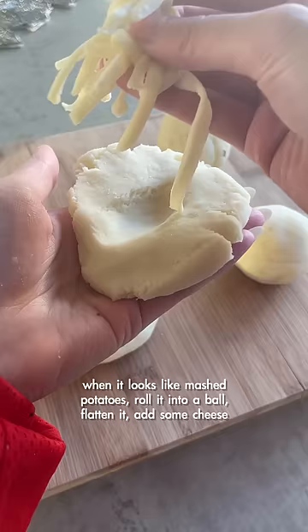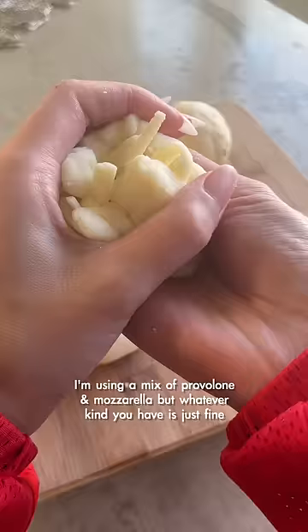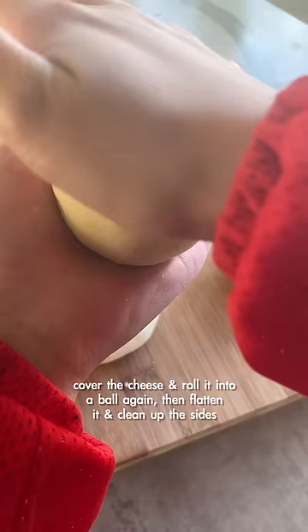When it looks like mashed potatoes, roll it into a ball, flatten it, and add some cheese. I'm using a mix of provolone and mozzarella, but whatever kinds you have is just fine. Cover the cheese and roll it into a ball again, then flatten it and clean up the sides.